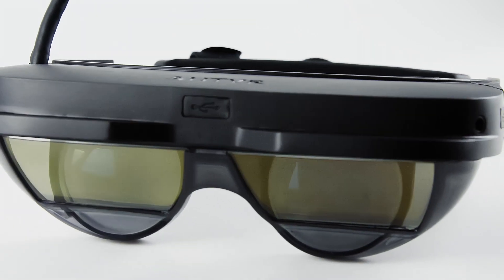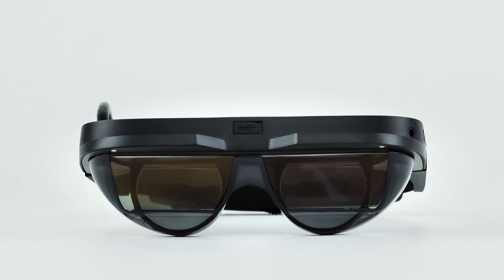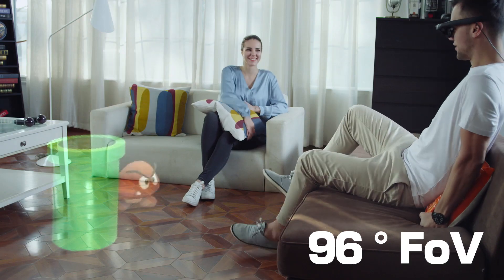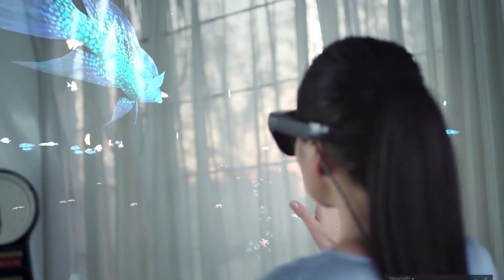It's our honor to introduce MIX. MIX is an AR device. It's small, like sunglasses. It has a 96-degree immersive field of view, and it's compatible with Steam VR.